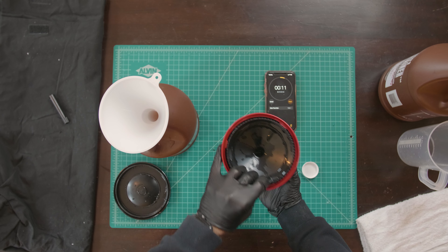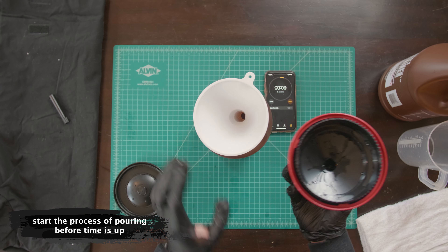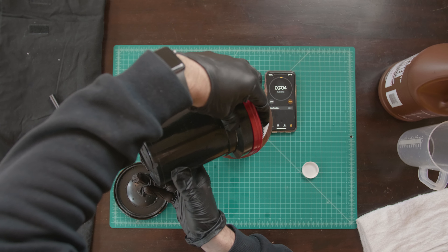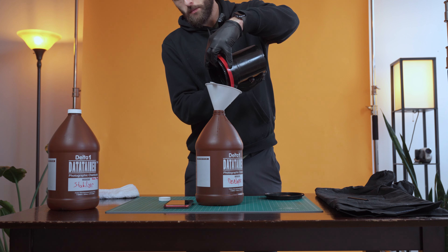You want to be really precise with this. So at three minutes and 20 seconds, start pouring the developer out back into its chemistry bottle. And you've completed step two.